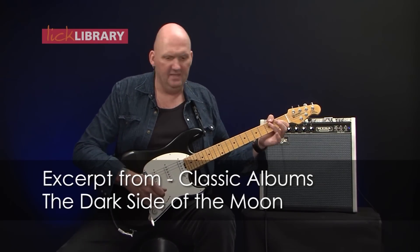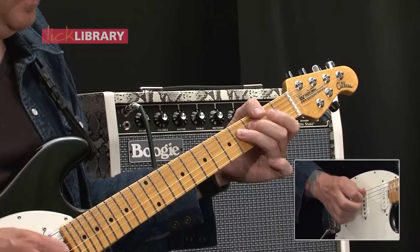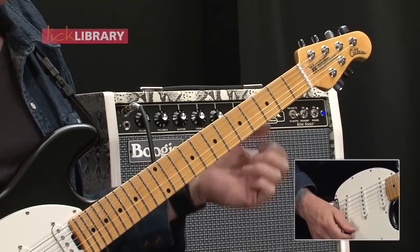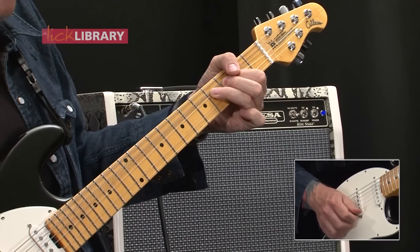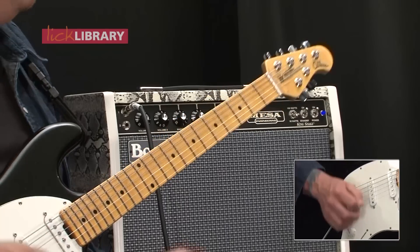We start off by playing the little pig slide and then the fourth fret of the D, and then bend the fourth fret of the G up a whole tone. We kind of let it down a bit, maybe a semitone — not quite a semitone — and then back up.